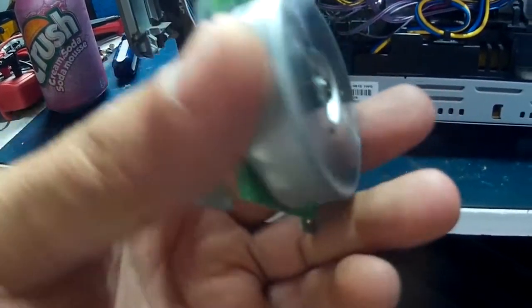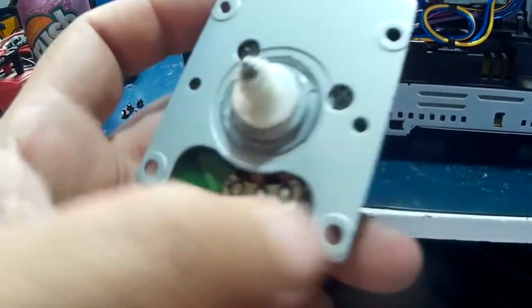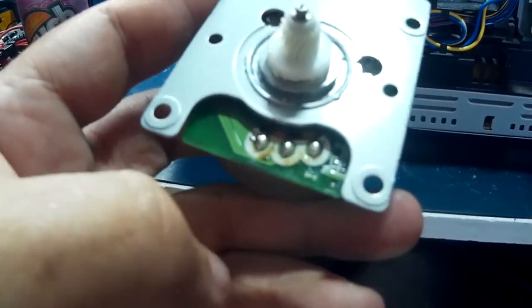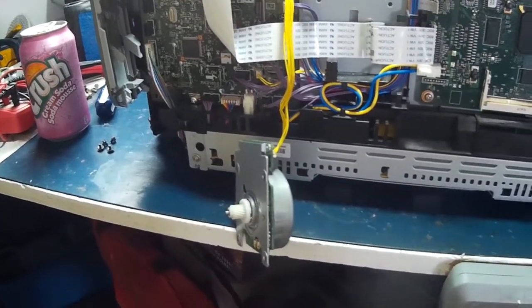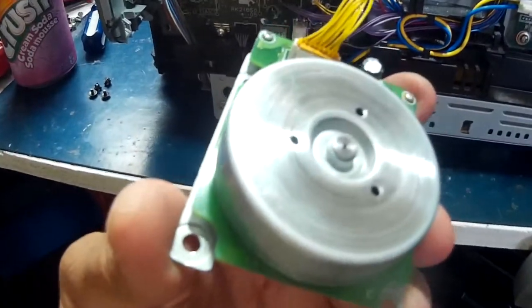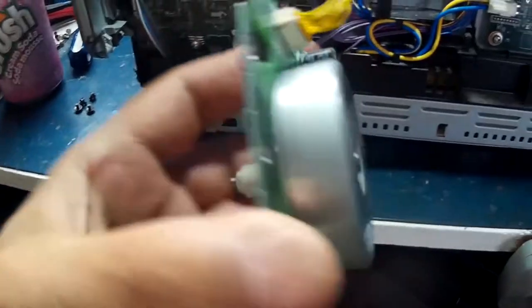This one actually has a plastic gear — most of them have a steel gear. All you have to do is desolder those three wires and add your own wires off that and disable the board. We'll fire it up again — plug it in here — whoa, let's get some torque!